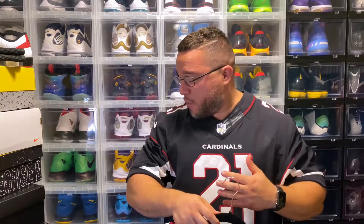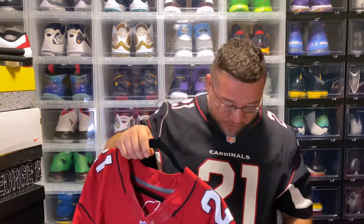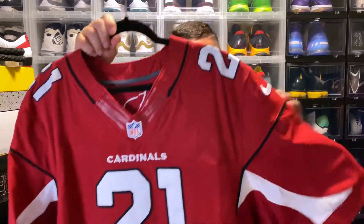This is how a size 52 fits on me — definitely nice how it fits. This is the first generation Elite jersey: you have the longer sleeves, the paneling across the chest, the mesh, and all that other stuff, which we're going to get into with this jersey right here.